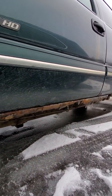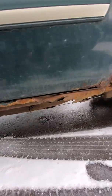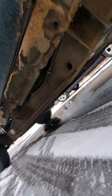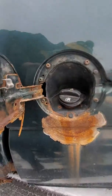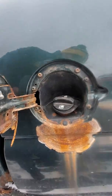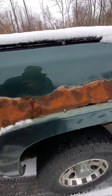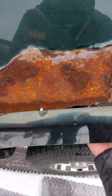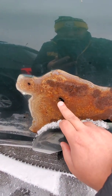The rockers are pretty much gone. Around the gas cap it's pretty rusted through, and then on the box here above the wheel well, like I told you over the phone, it is rusted through — got a hole right here.